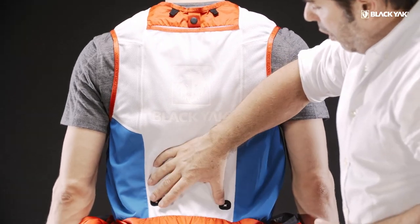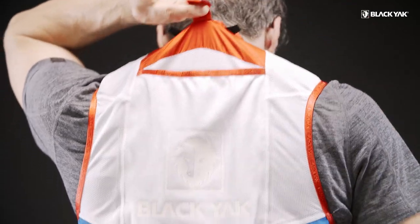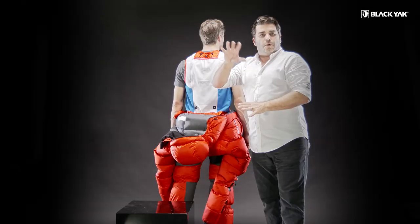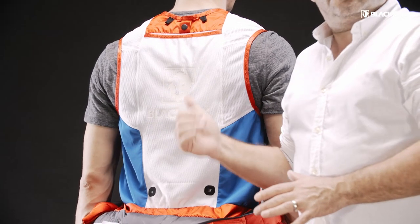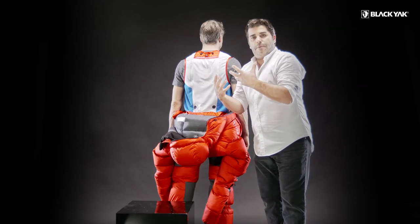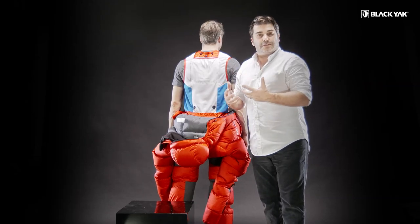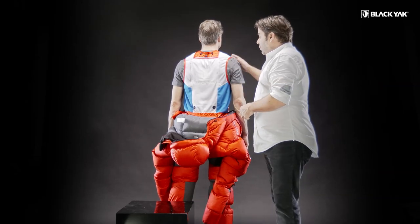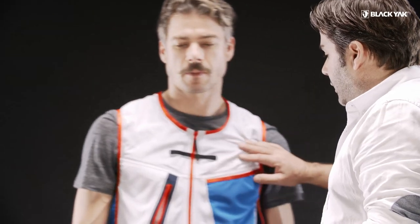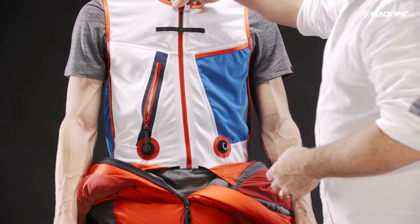Everything is built in — two little holes so the tube can come out. When you start your mountain attempt at midnight or before and you want hot drinks to take with you, this functions as a heating element but also, because it's inside the suit, it prevents the water from freezing. It fixes two problems with one clear answer. The tube comes around and fixes neatly into these slots, and we've reinforced the edges of the zippers so they don't break under pressure.